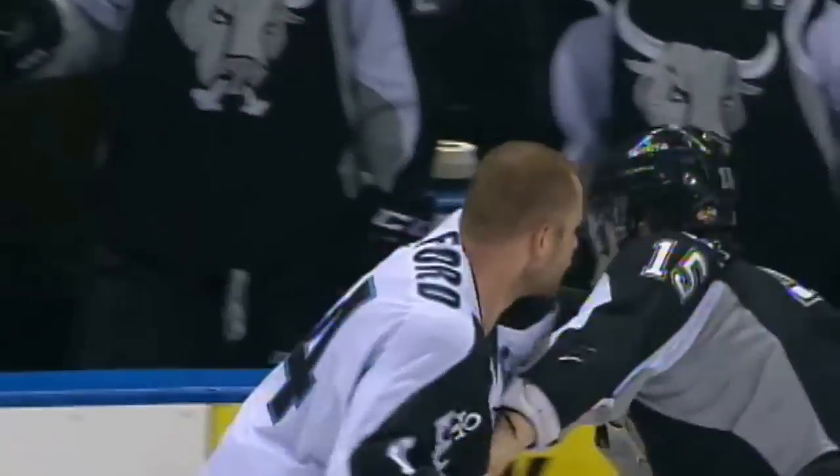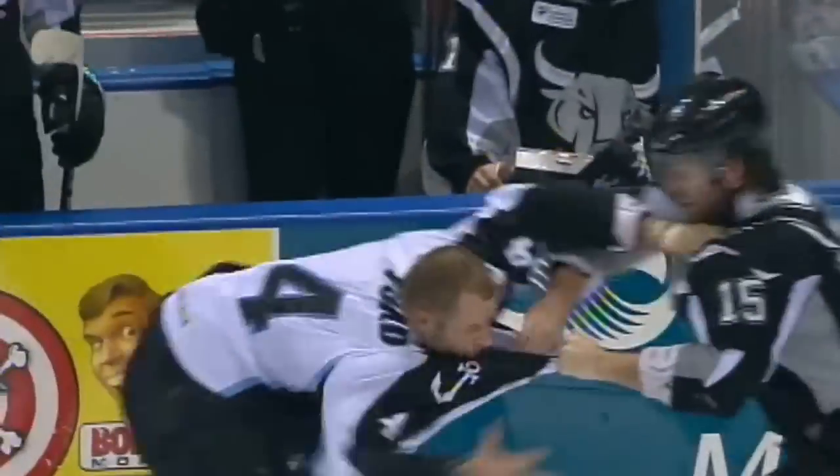They were tied up earlier, remember. Ford with a couple of good shots to the left ribcage. Another over the top right — that knocked the helmet off of Selleck.